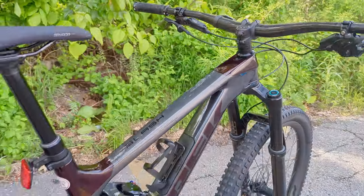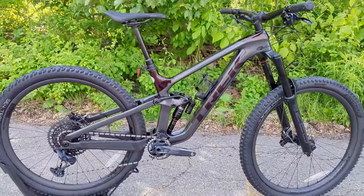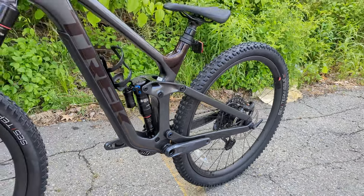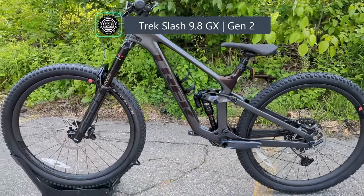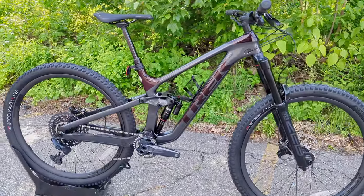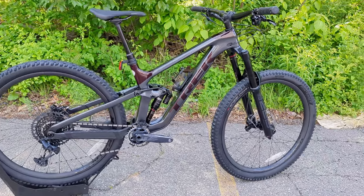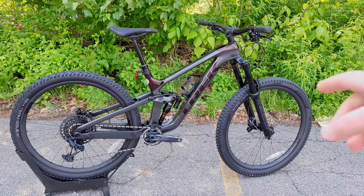In 2017, Trek created the Slash as the answer to the enduro long travel trail bike that descends like a rocket ship but can still get up to the top of a climb, revolutionizing the whole enduro side of things with 29-inch wheels. In front of us is the Gen 2 version that takes it a step further. In this James the Bike Guy video, we're going to talk about the features and designs, go over all the specs, put this Trek Slash 9.8 GX on a scale, and find out exactly what it weighs.